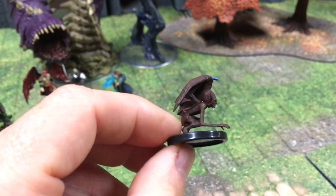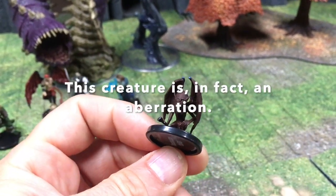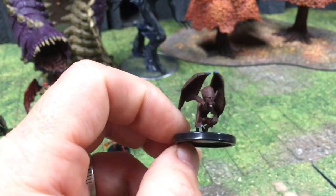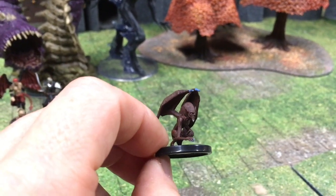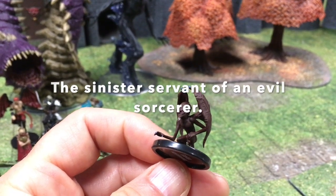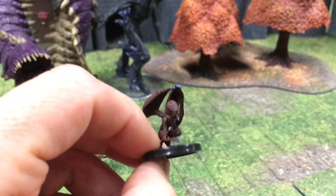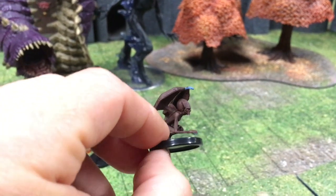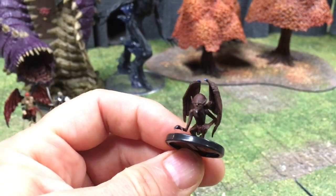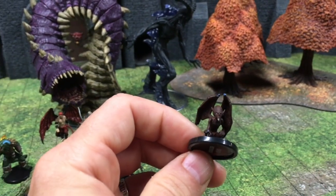Here we have a Birbalang. What is this guy? He looks like a fiend with either a white goatee or perhaps a fang coming off his chin. I haven't really used Birbalangs, but this guy could be used for a number of things — the sinister servant of an evil sorcerer, or a messenger for a greater fiend, or some sort of twisted tiefling. In some editions like Pathfinder, not all tieflings look the same. This is just a really cool, great minion mini. Look at the size of his skull — he's got a big brain in there.